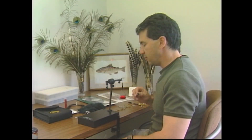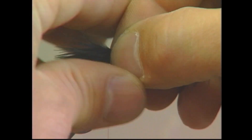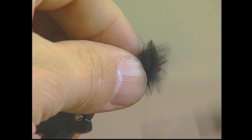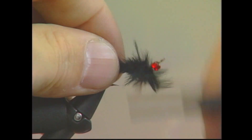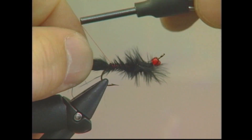I've taken a small clump of my black marabou, and I'm going to measure it up the length of the hook, put it back to form the tail. All this excess marabou I'm just going to wrap in, and that helps build up the body a little bit. So we're just going to wrap that along and form a nice tail at the back of the fly.